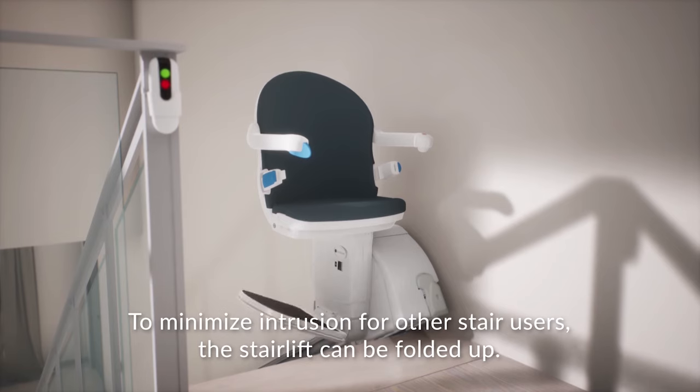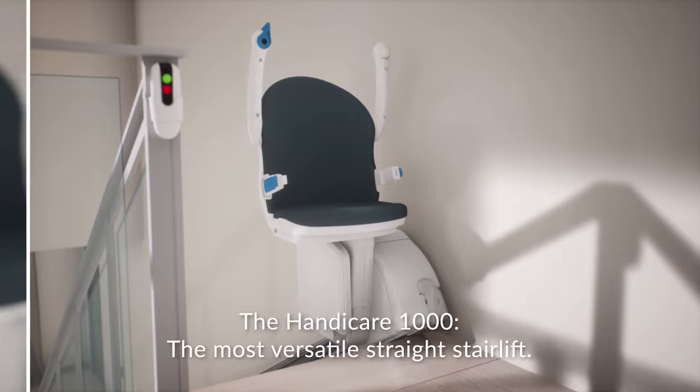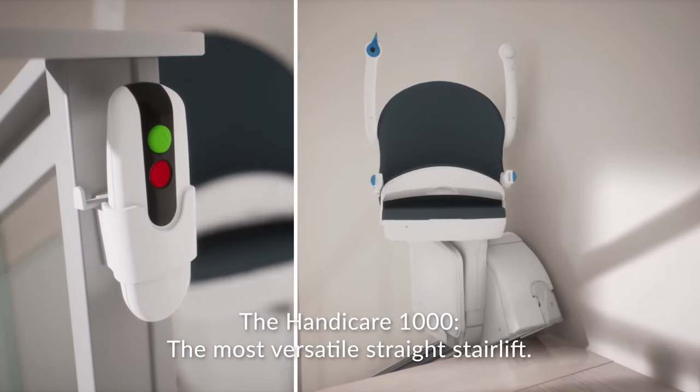To minimise intrusion for other stair users, the stair lift can be folded up. The HandyCare 1000. The most versatile straight stair lift.